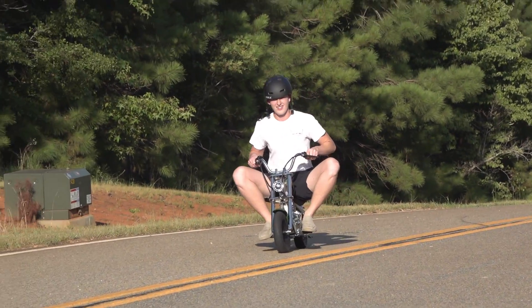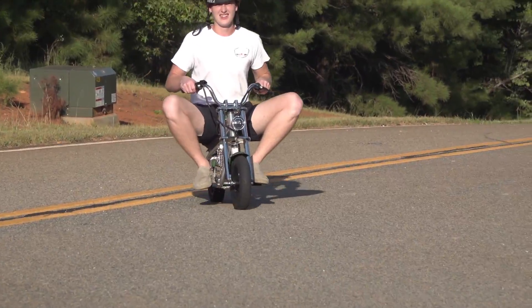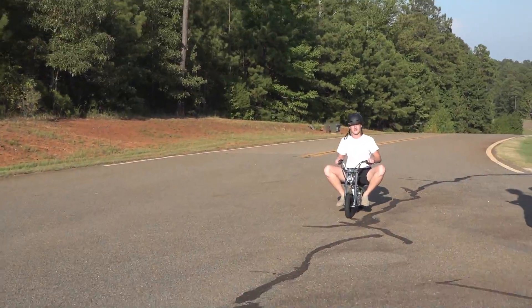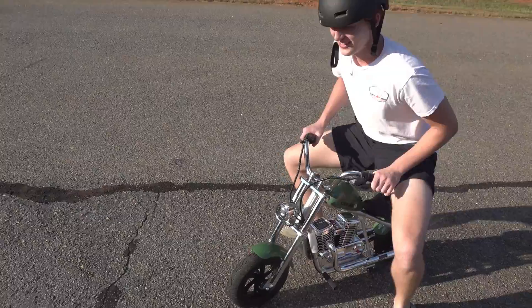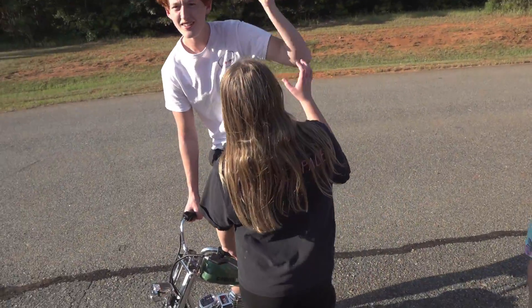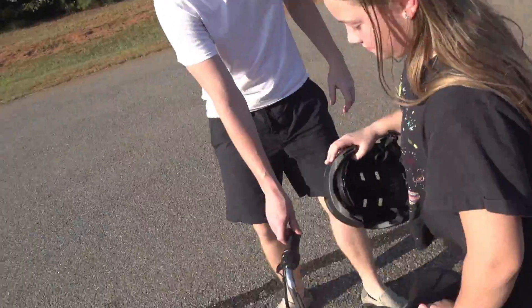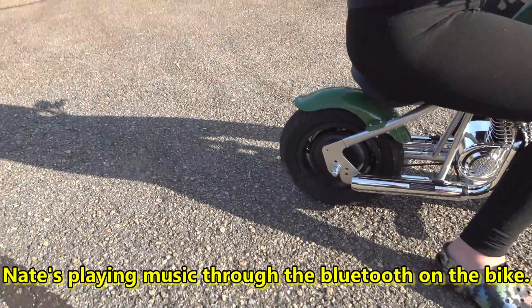Come on — he made it up the hill! Next stop: teaching Liv how to ride. But right now Drew is having a great time. Can she ride it to the pool and back? It looks cool — Nate's got the music playing in the background.